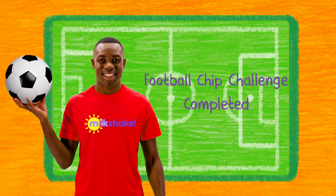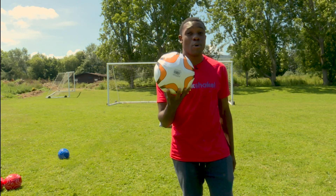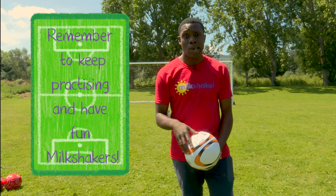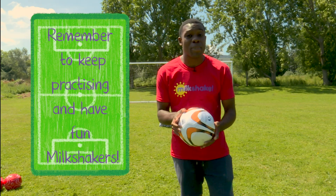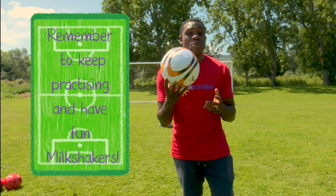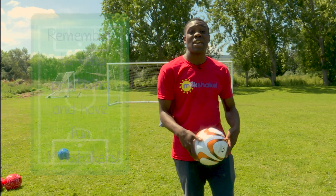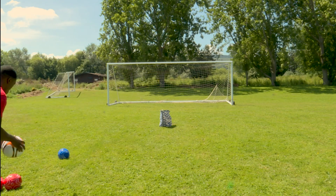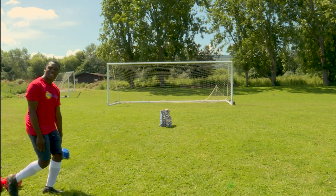Football Chip Challenge completed. Do you know what Milkshakers? You were excellent at chipping the football. I managed to get zero, so I need a little bit more practice. How many did you manage to get? Remember, you will get even better at chipping the football if you practice. And that's what I'm going to do right now. So I'll see you soon Milkshakers. One day.